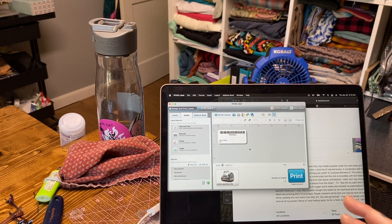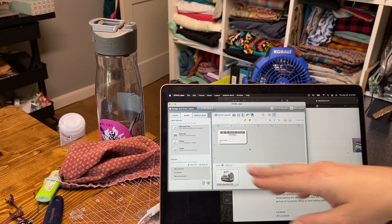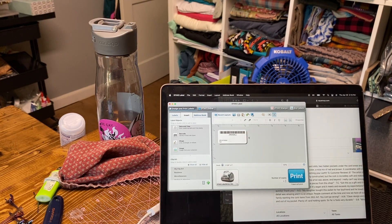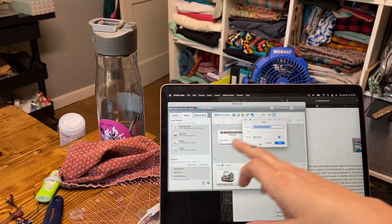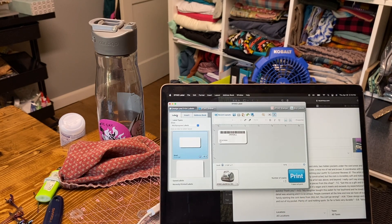Once the label is created, if you change anything and reprint it, it won't save the info, so you want to save this specific barcode to recall and print later. Go to File, then Save As, type in the name - it generally populates whatever you type - and press Save. Then go back to Labels, go down to Saved Labels, and you can see all your labels for all your products. If you want to delete one, double-click it and press Delete.